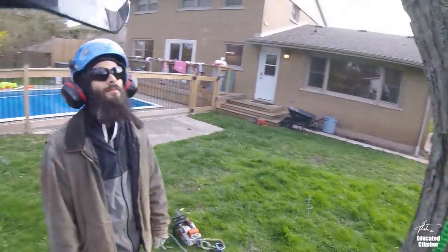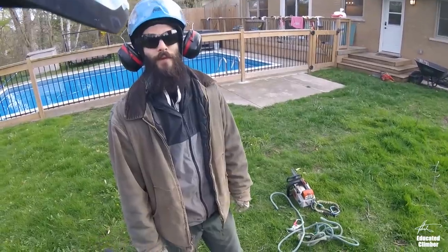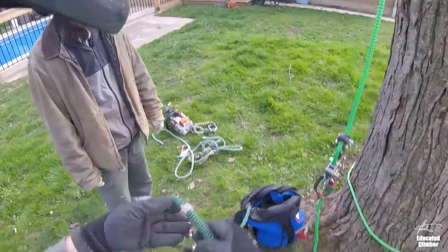He talks about the idea of having a pre-installed secondary climbing line as a rescue line in case. It's something I want to experiment with this year and I don't want to be ideological about it — I don't want to say every single tree, every single situation.